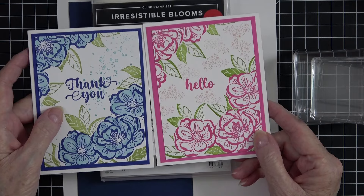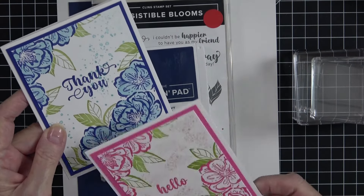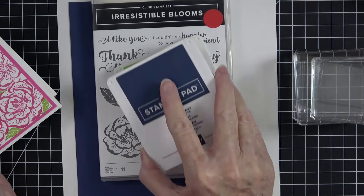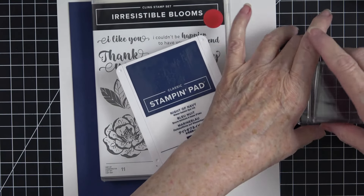I used Pear Pizzazz on the leaves for the blue one and Granny Apple Green on the pink one — you can see there's just a very subtle difference. For the card I'm going to do today we're going to do it in blue. I'm choosing a darker blue — Knight of Navy — and Granny Apple Green for my leaves. So let's go ahead and get started.